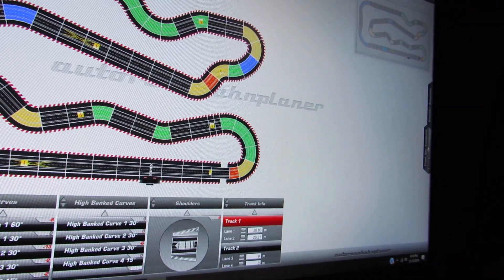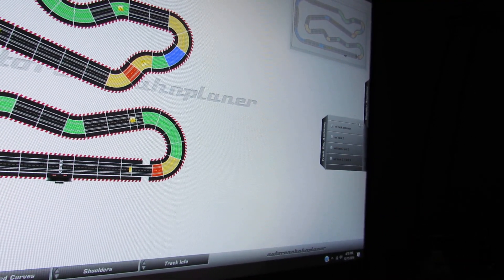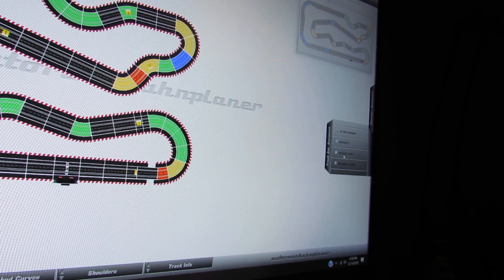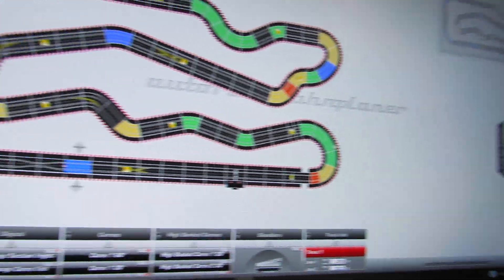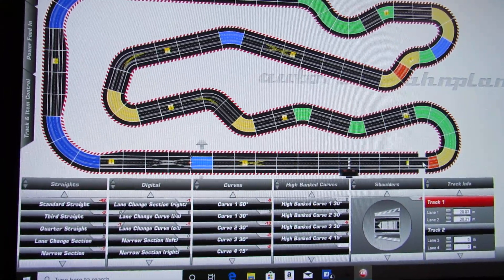Then just go ahead and shut it back down. Underneath this there's also a track extension option, and you can set it to two, four, or six tracks — whatever you want.